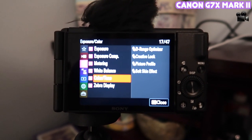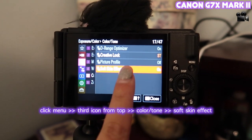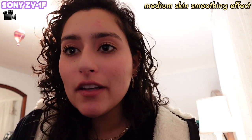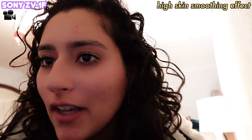Let's test out the skin smoothing feature. On the Sony, I went to Menu, then the third option — Color and Tone — and there's a Soft Skin Effect setting. This is the low skin smoothing level — I have two pimples here so you can judge by those. This is the mid level. And this is the high level — you can still see the blemishes, but they look more like two pink dots rather than bumps. I think I'll stick to mid because it looks more realistic.